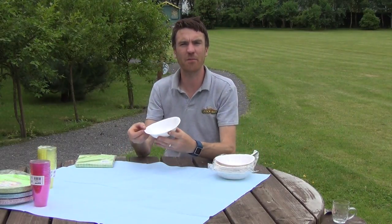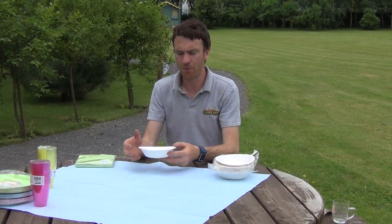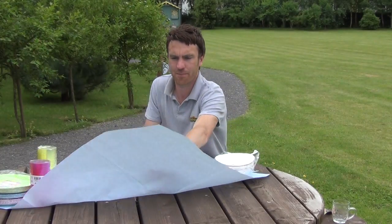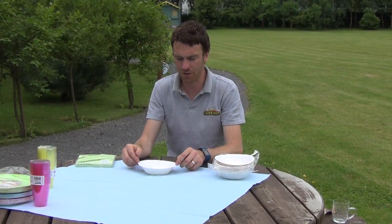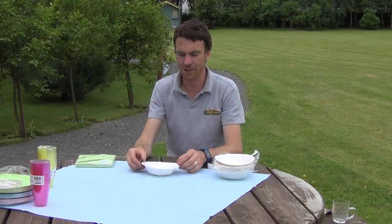Now they're disposable and they're made from a cardboard or paper material, but they're quite a robust paper, but really these are ideal for one use only and then disposing of. The dimensions of the bowl itself, they're roughly 18 centimeters across the top, or roughly 7 inches across.